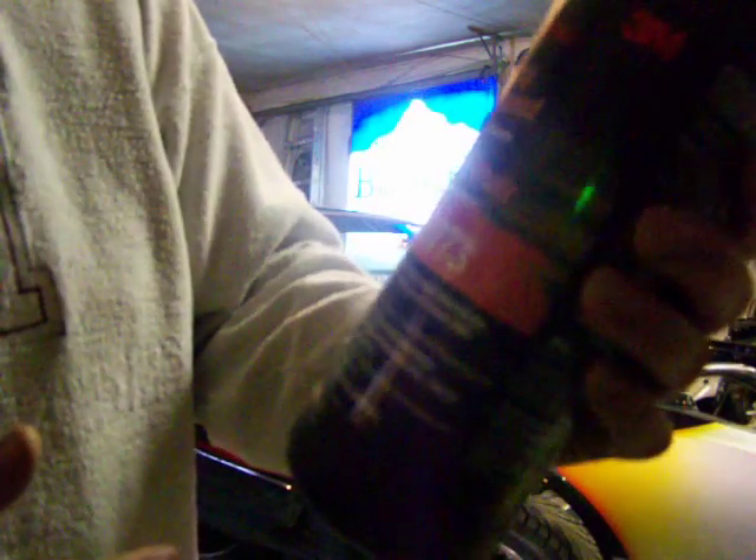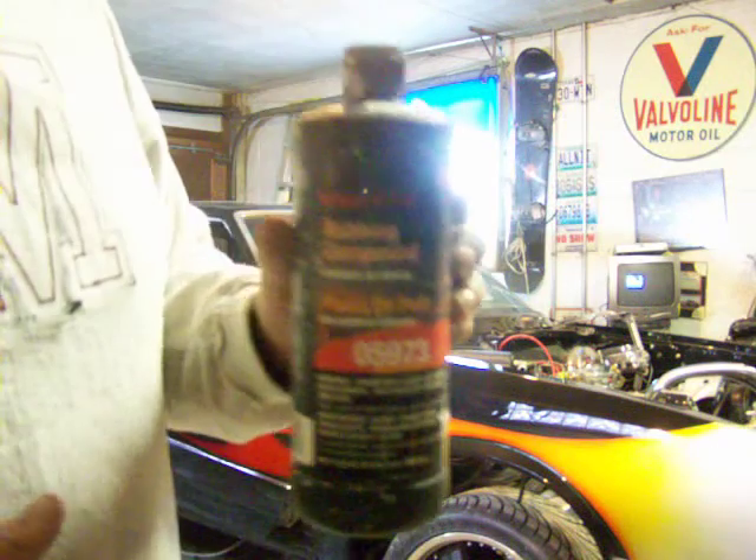This rubbing compound I was using, the 05973, works really good. The rubbing compound — it worked real well with the wool pad.